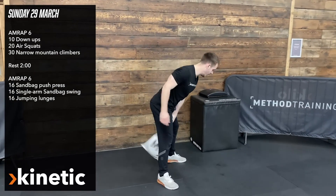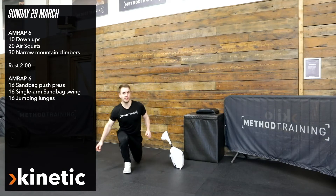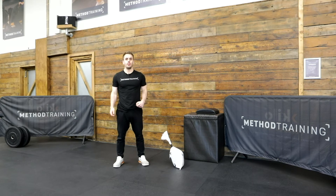And then after that, we're going to go through 16 alternating jumping lunges. Repeat for six minutes.